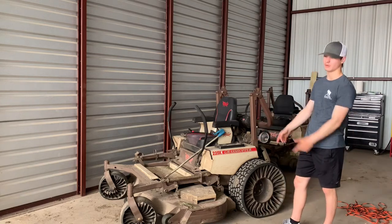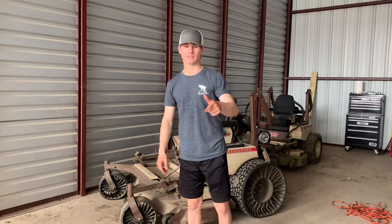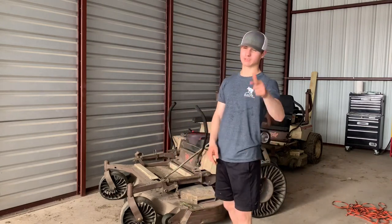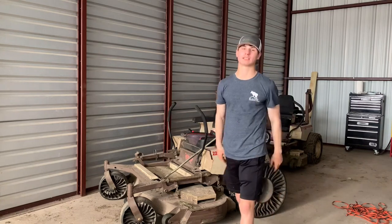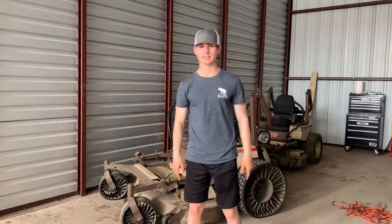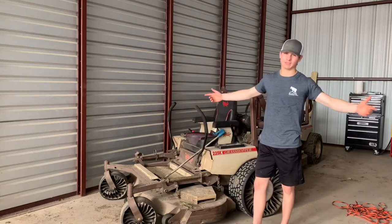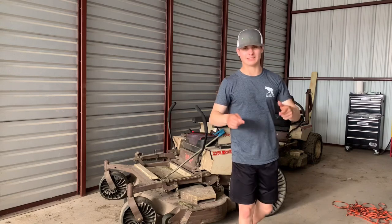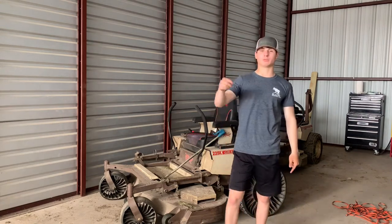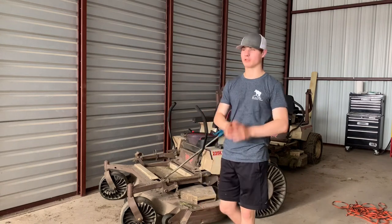We've put hundreds of hours on the mower and the tires. I'm going to keep this video short and sweet and list three or four pro tips and one con. There is a con, but stay tuned because I think I've got a solution for it. I'm going to leave it up to you guys to let us know if it is a solution. Please like and subscribe and turn on post notifications — it helps with the YouTube algorithm.